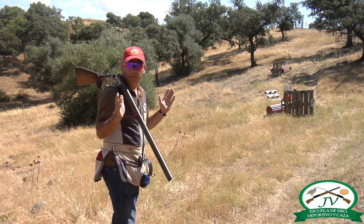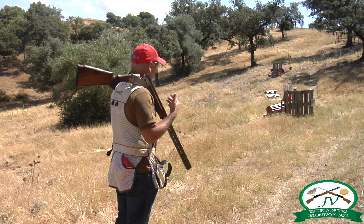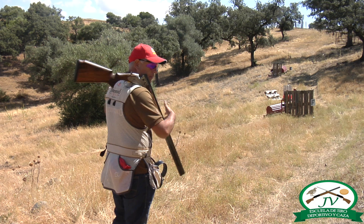Analizamos dónde vamos a pegar el disparo y colocamos la posición del cuerpo. Yo, como he visto dónde sale y dónde voy a disparar, me coloco.